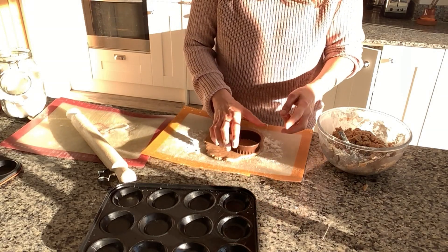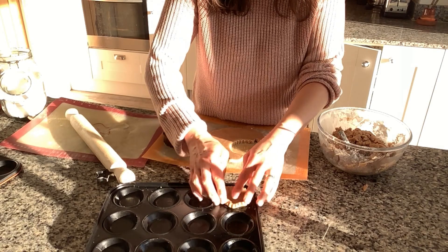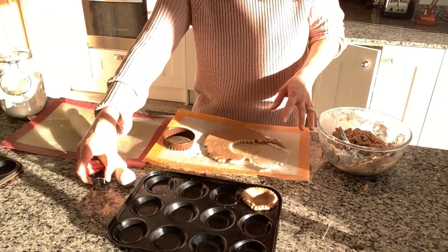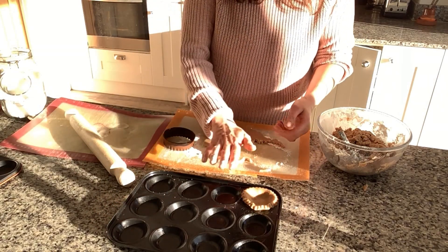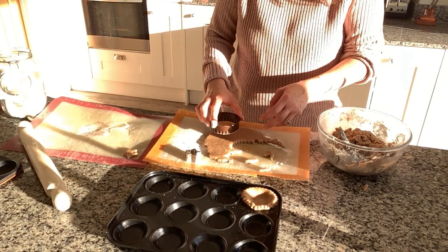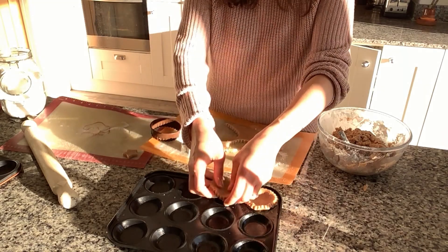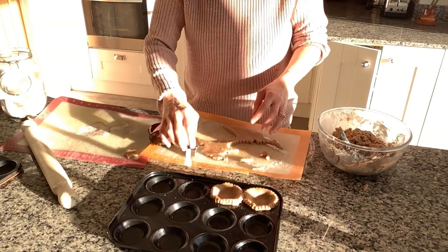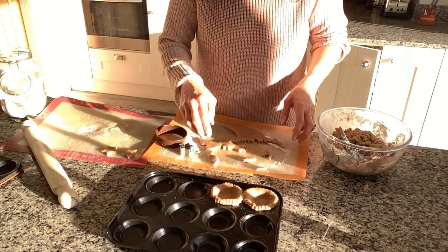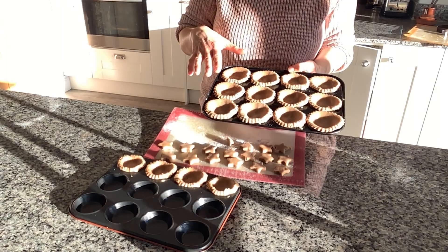I've used this cookie cutter before to make things in this tray and I know it fits perfectly. I'm just going to put the cut cookie into the muffin tray — that's going to act as the base for our mince pies. I've also got a star shape here which is going to go on top once I fill these with the mince pie filling. I'm going to continue cutting bases and star tops and placing them until I've used up all of the dough.